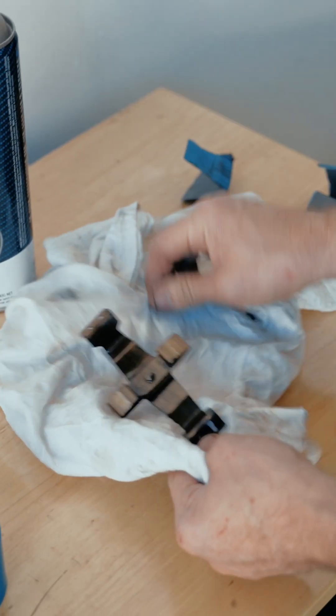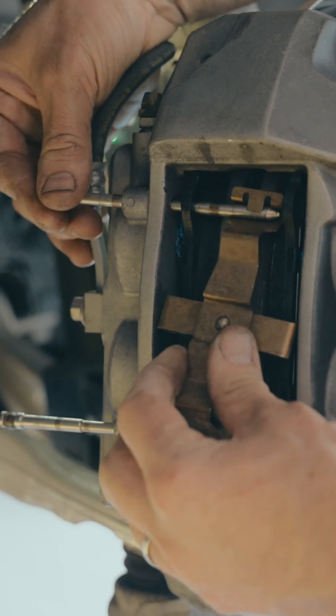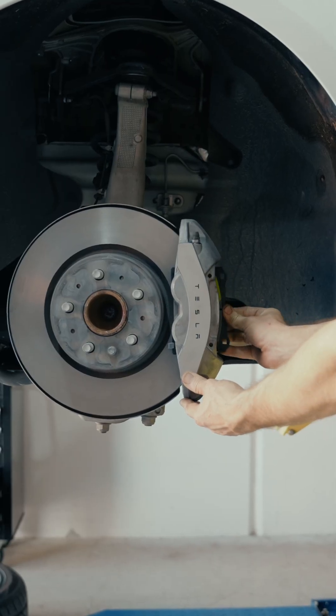Clean the brake pad retaining pins and anti-rattle spring and refit them to the caliper. The process can then be repeated with the other corners of the vehicle.